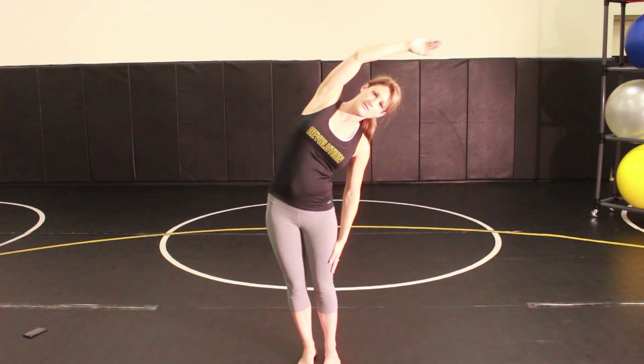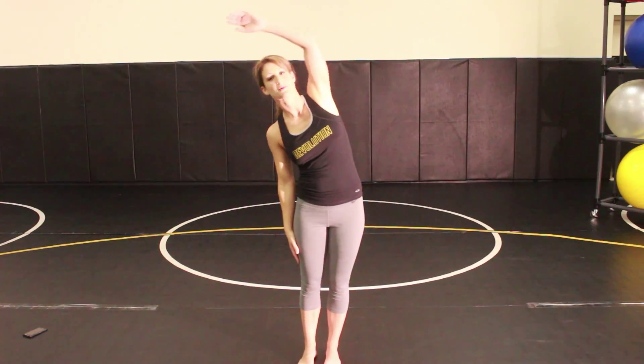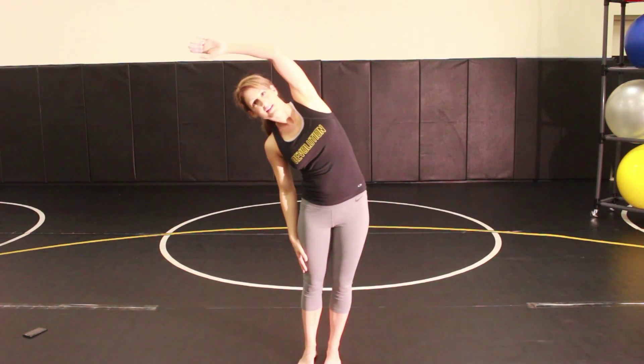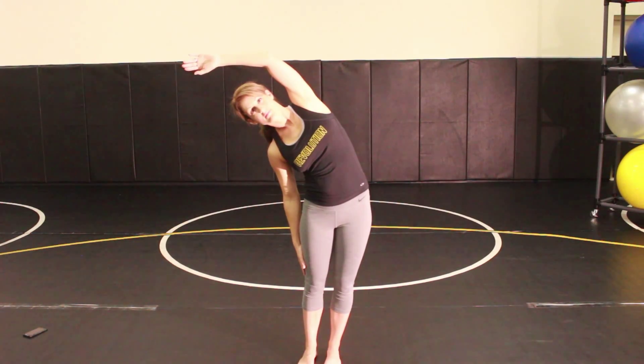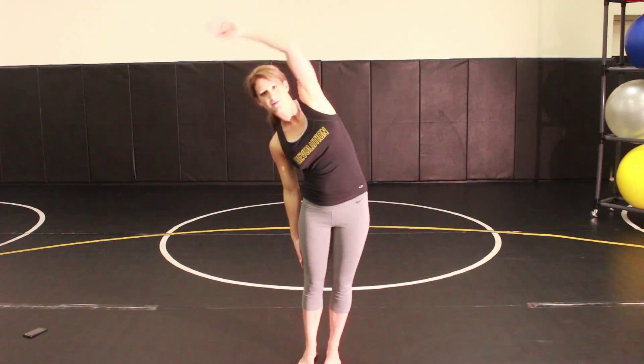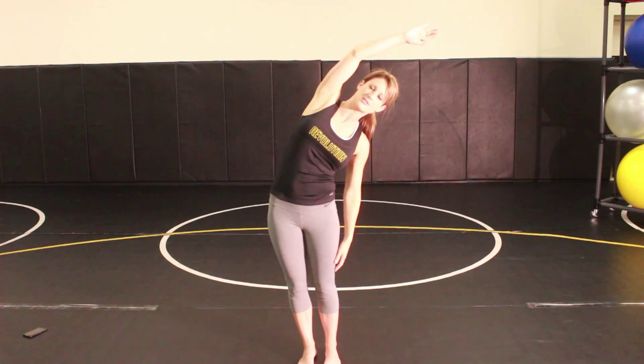Hold that stretch for 20 seconds and then stand tall. To do the opposite side, you just go the other way. Hold for 20 seconds and then relax. You'll go back and forth until you get three to five repetitions on each side.